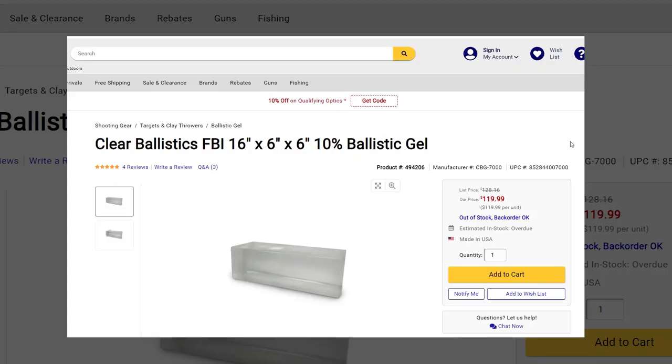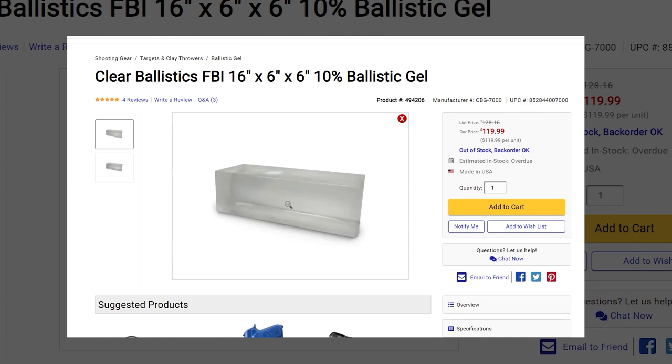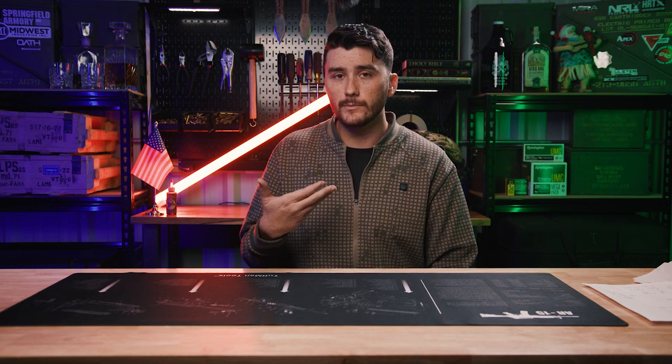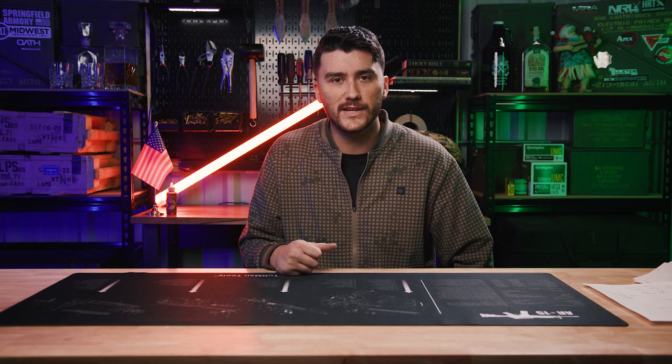If you've ever priced ballistic gelatin, it can actually be pretty expensive. The standard FBI testing block, which is 6 inches by 6 inches and 16 inches long, is about $129 if you look for it online. In this video, if you do what I'm telling you, you're actually going to end up spending a little bit more money, but instead of getting one block, you're going to be able to make about four or five for yourself.